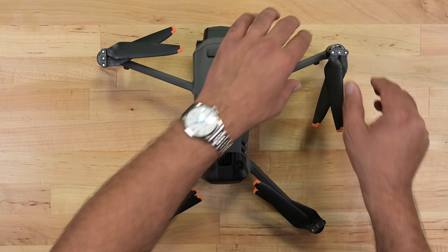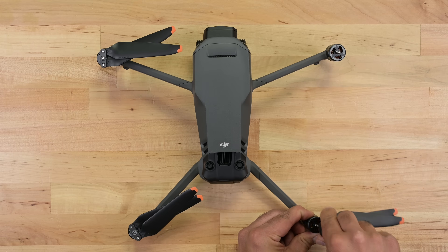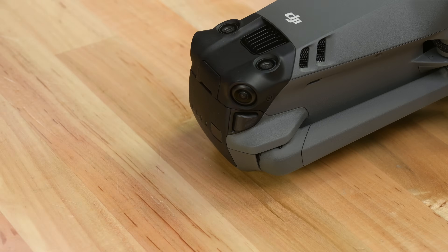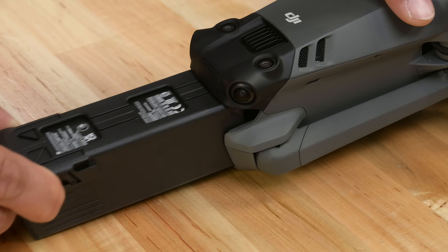As much as I hate to do this, I'm going to have to clip this bird's wings — luckily, this part is reversible. The rotors are the push-twist type that are oh so convenient to replace in the field. Battery removal is just as easy: push in the two release buttons and it slides right out.